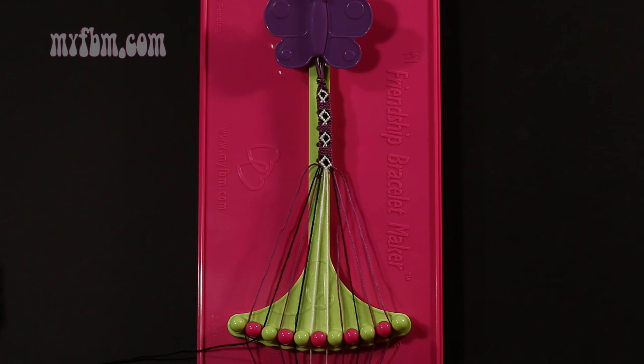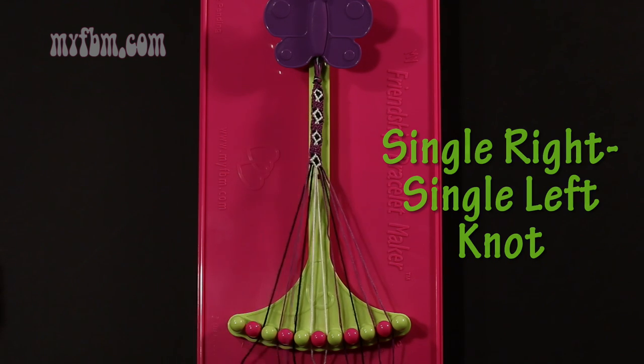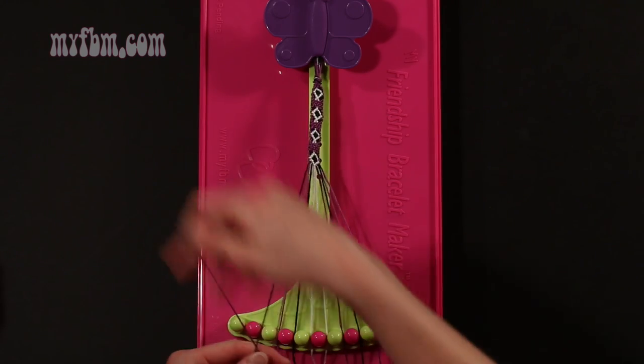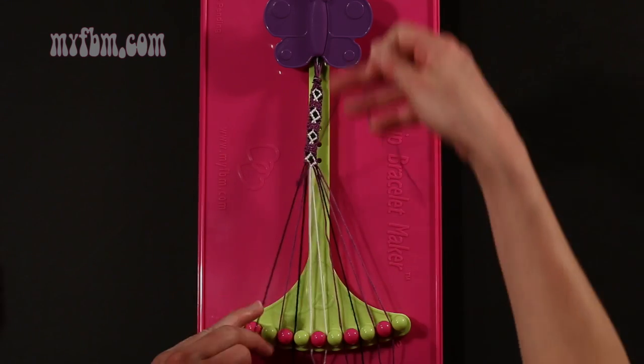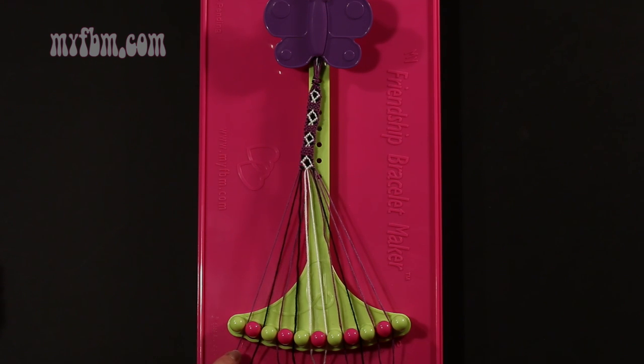Step 37: take string number 1, which is purple, and make a single right, single left hand knot with string 2, which is black. Make your regular 4, pull through once, make your backwards 4, pull through once. Black string in slot 2, purple string back into slot 1.